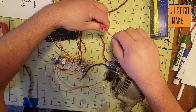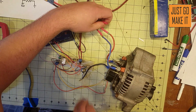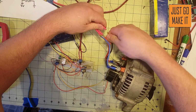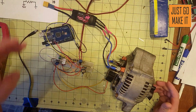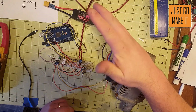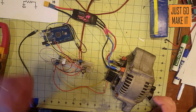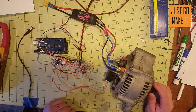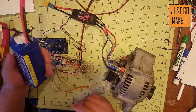Our next connection is the speed control. It doesn't matter which way you plug it in with an airplane speed control like this one — there is no reverse built in. If your motor is spinning the wrong direction, just pick any two of these wires and switch them; that will reverse the motor.